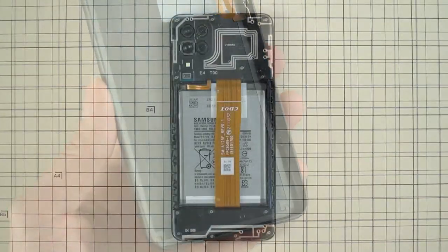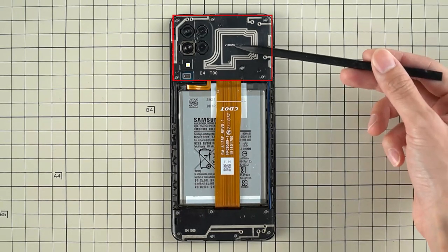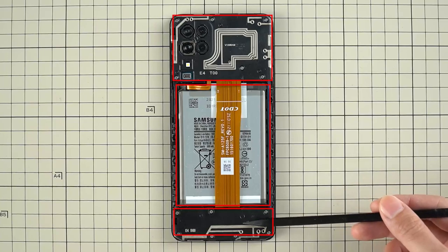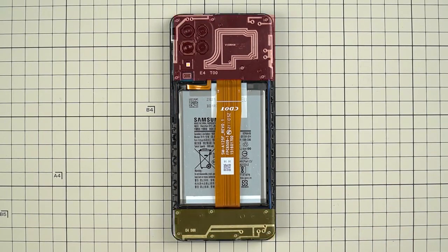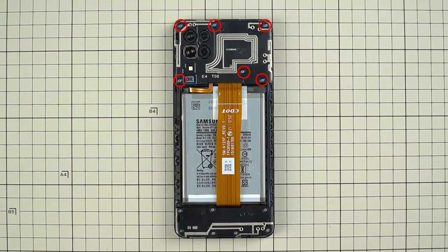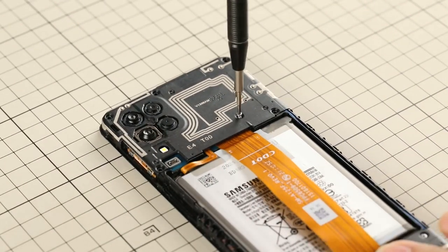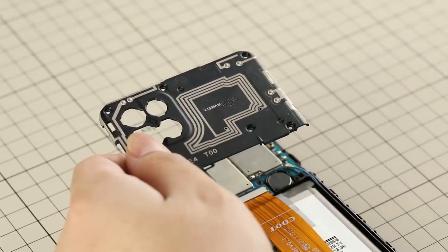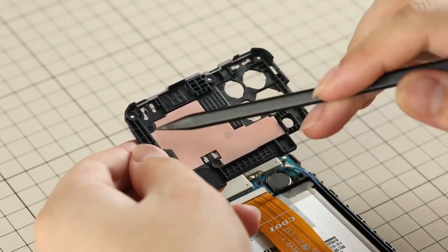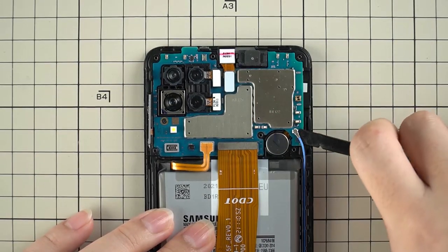Now let's take out all the boards inside. The Galaxy A12 adopts a classic main board, battery, and sub-board design, and both boards are covered with shield plates. Unbolt 6 Phillips screws and take off the main board shield plate. It's a plastic plate with a copper heat-dispatch piece beneath it. Then disconnect the battery flex, display flex, and antenna flex.